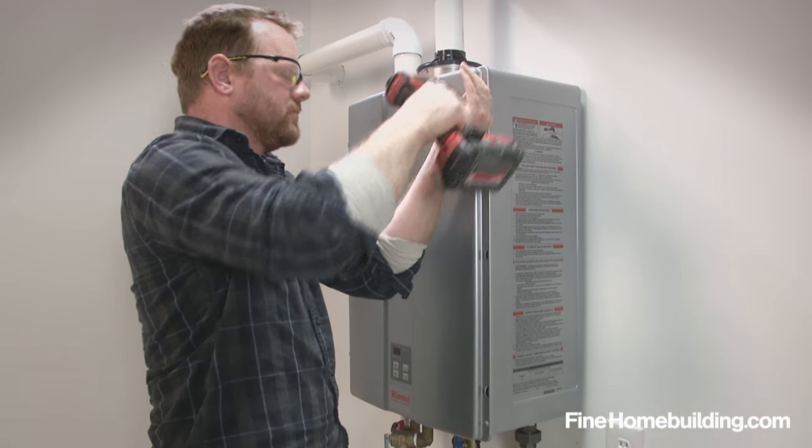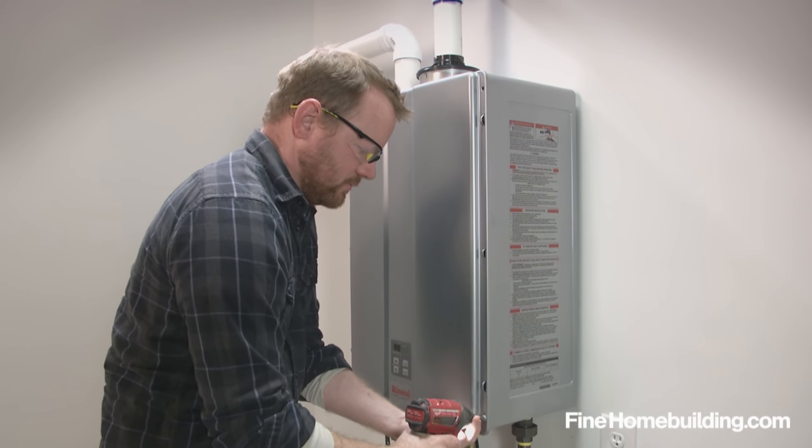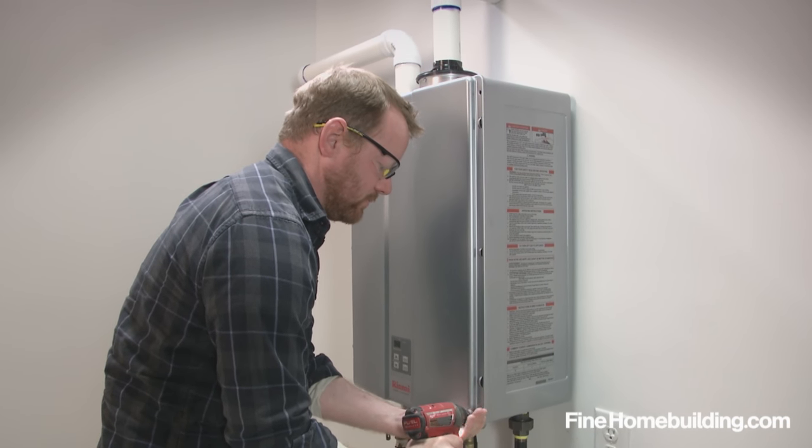To function efficiently, a tankless water heater requires periodic maintenance. Here are three easy to accomplish tasks.